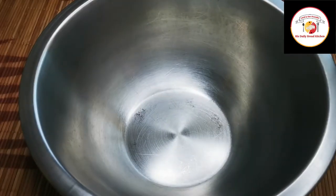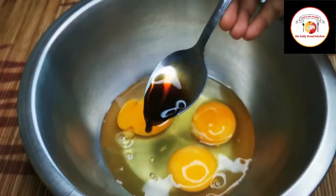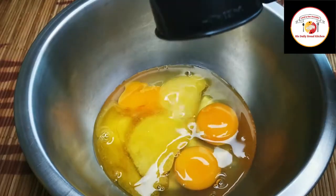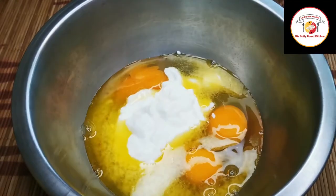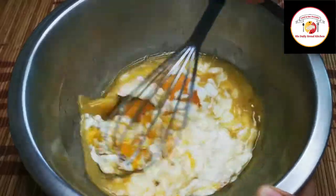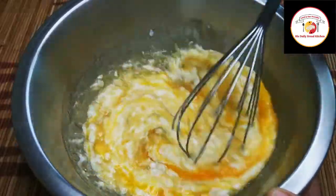The process begins with mixing. I've added 3 eggs, vanilla essence, melted butter, and yogurt or curd. We need to whisk this mixture so it combines together very well. Whisk it for 2 to 3 minutes.